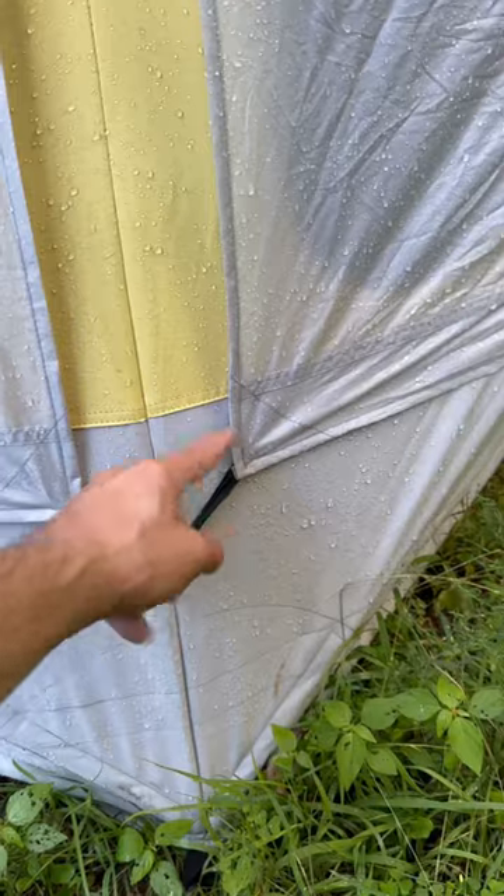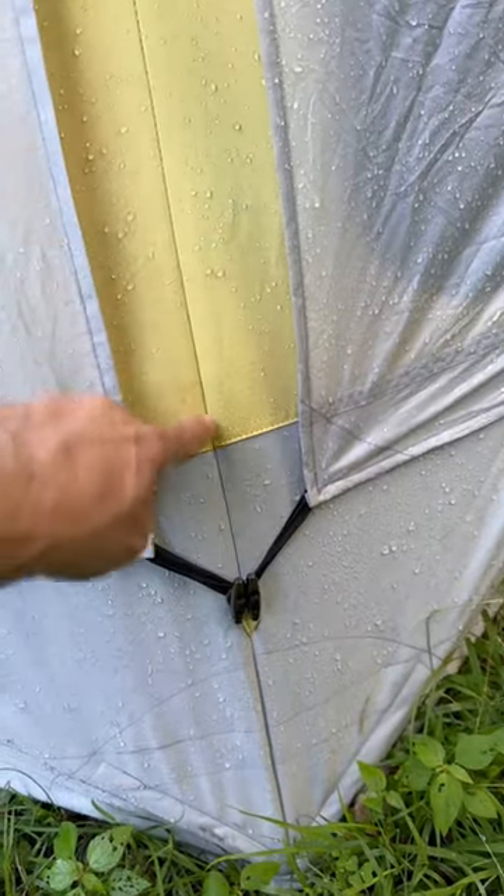Let me show you where that is outside. It is where the two rain flaps meet. I believe it's this seam. So there's the update. Darn it!